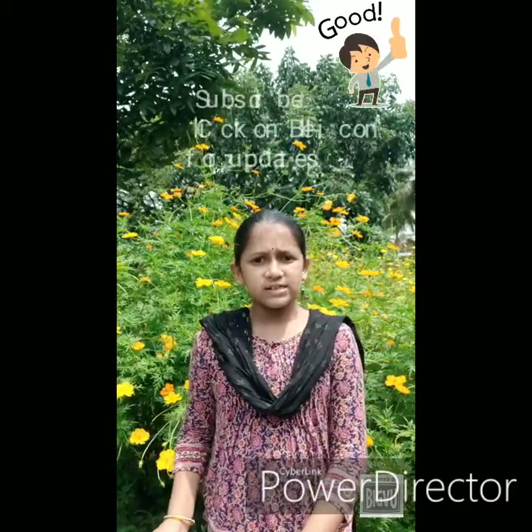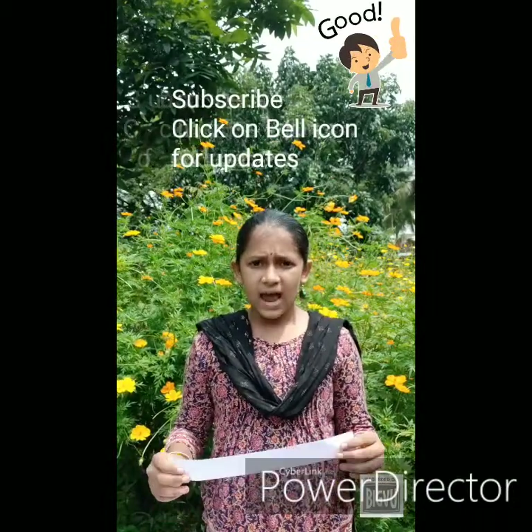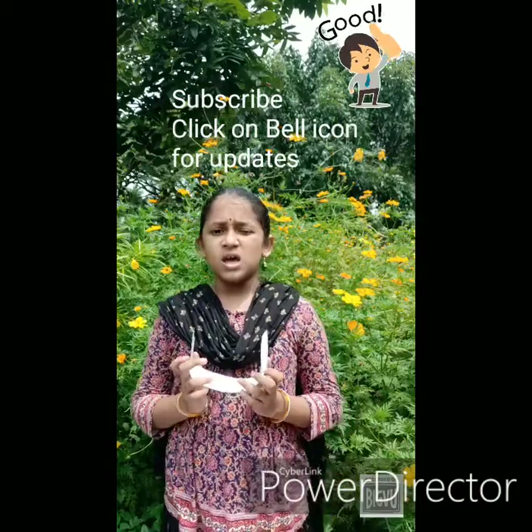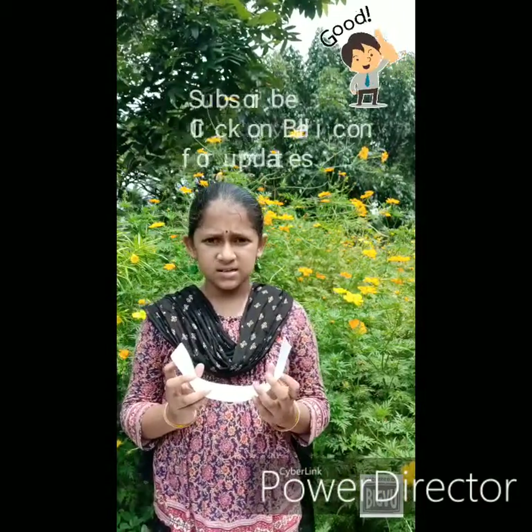Hold one such strip with one hand holding each end like this. If you were to form a loop from this strip, you would apply some glue to this end and stick it like this to the other end of the strip.